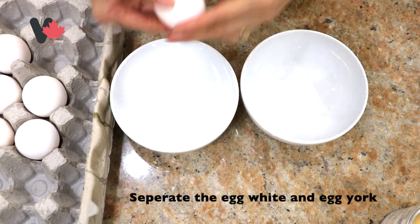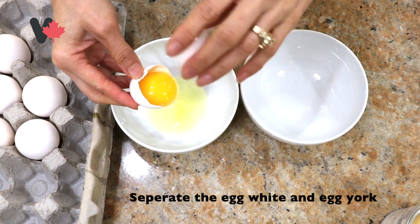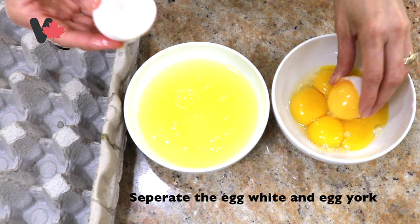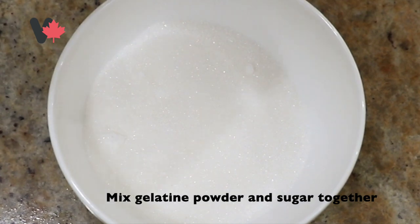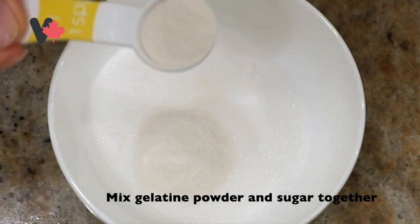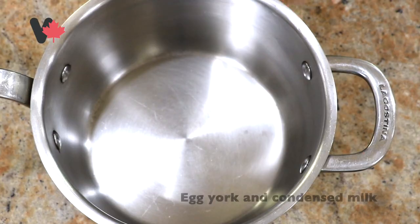First, we separate the egg white and egg yolk into separate bowls — chia phần lòng đỏ và lòng trắng ra 2 tô. Then we mix the gelatin powder and sugar together — trộn bột rau cau với đường.